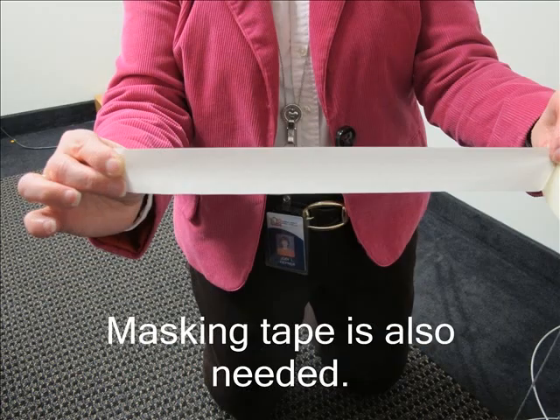The first step is to tear off a piece of masking tape about 4 to 6 inches long. Place the strip of tape close by so that you can reach it easily as you work on the tomato cage.